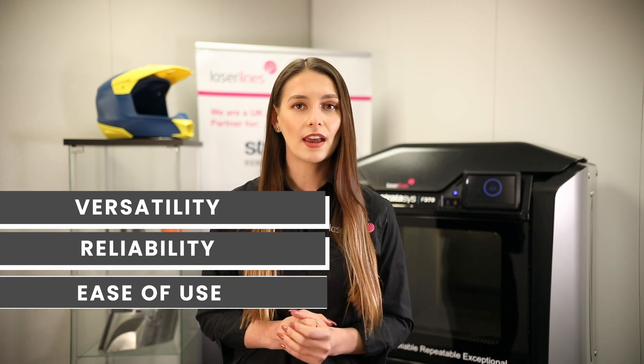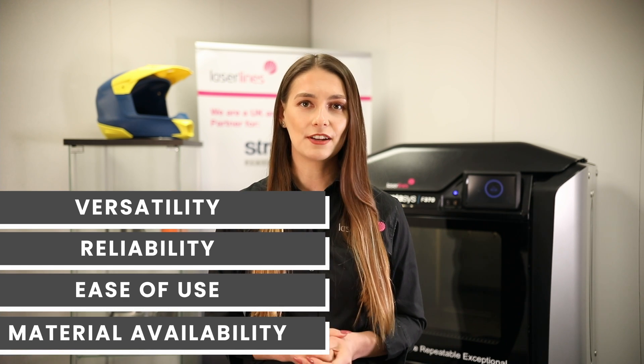The F370 is part of the F123 series of Stratasys 3D printers and it's one of the most popular 3D printers because of its versatility, reliability, ease of use and most importantly material availability.